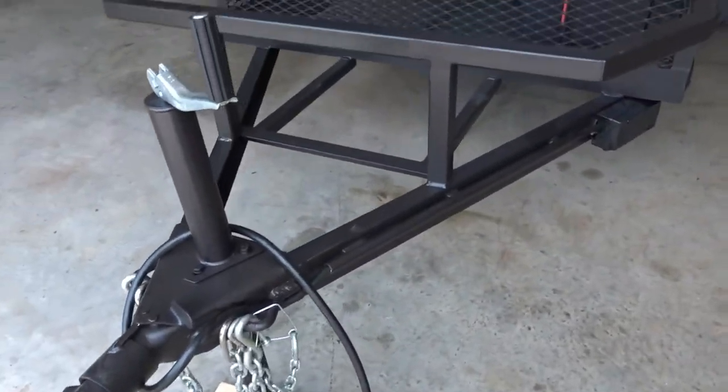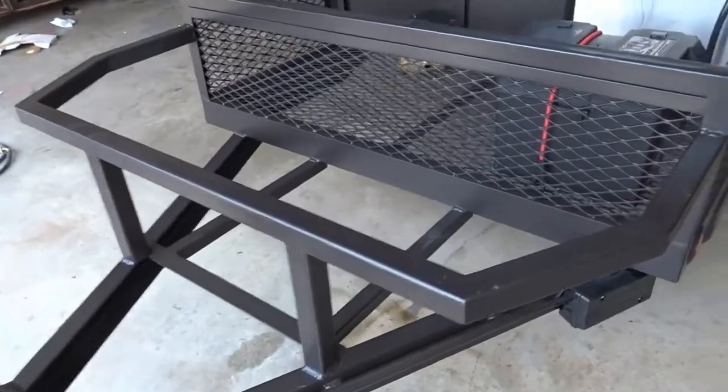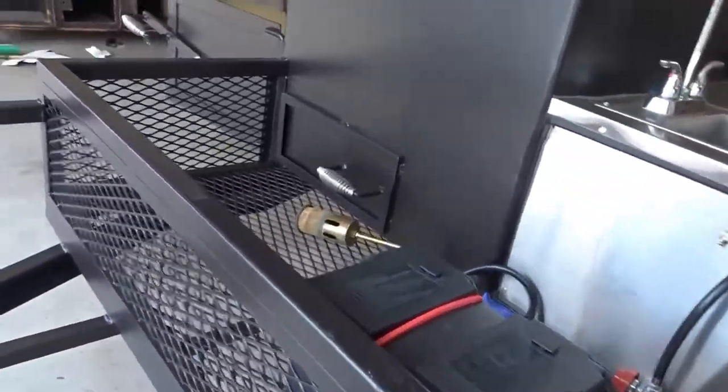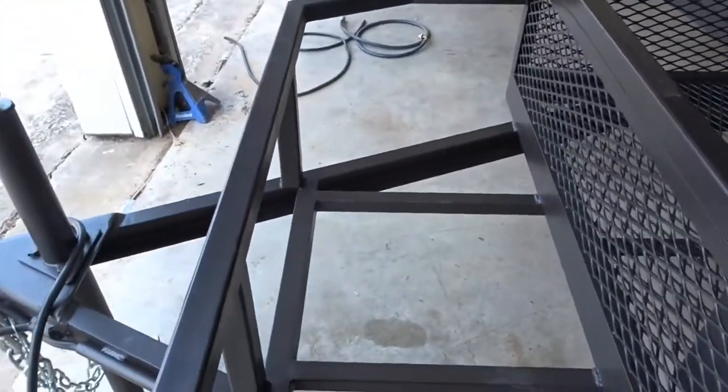Okay everyone, welcome back to part two of the vlog. Here we have the finished product, the finished trailer. There's a lot of work that my brother put into it and I did a week's worth of work here.